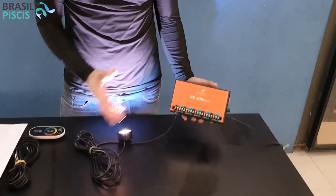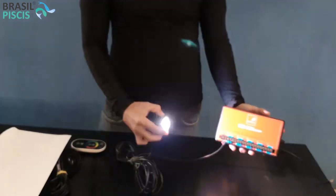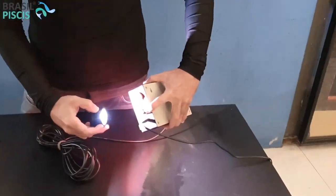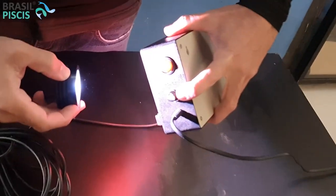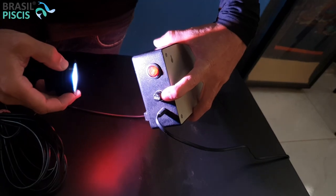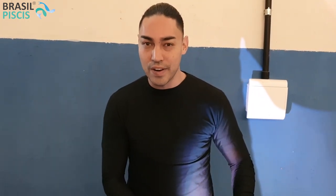Qual é o grande diferencial desse produto? O nosso LED Box vem com um fusível, que evita as suas lâmpadas ou o seu aparelho em geral queimarem. Então, algum problema que vocês tiverem na energia, o fusível queima. É um fusívelzinho bem simples de se trocar em qualquer loja de elétrica — igual o fusívelzinho de carro.